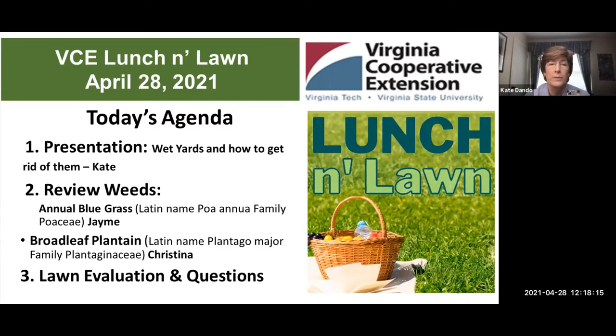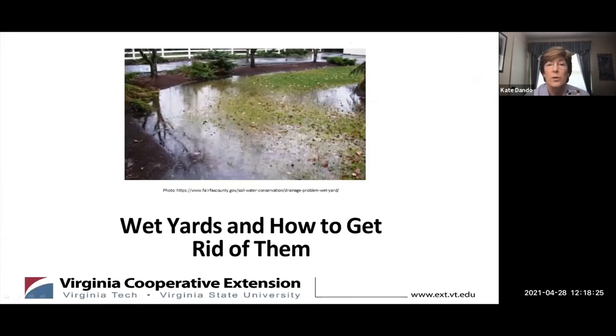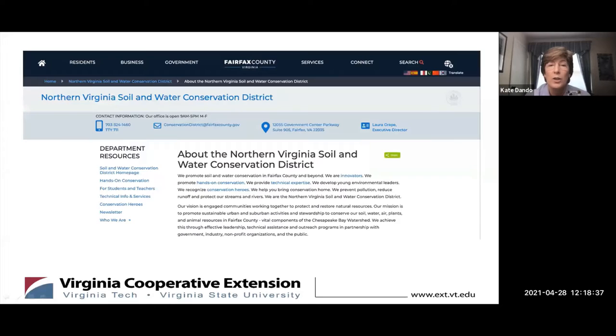How to get rid of it, though? I'm going to introduce you to several techniques to address the problem of wet yards today. Much of the information I'm going to discuss can be found at the Northern Virginia Soil and Water Conservation District website at fairfaxcounty.gov. One possibility is that your lawn does not drain well or has poor infiltration.